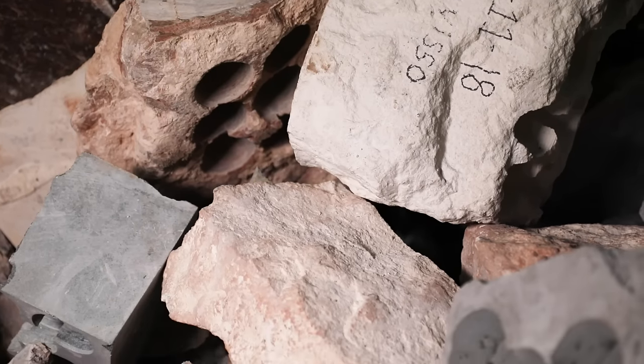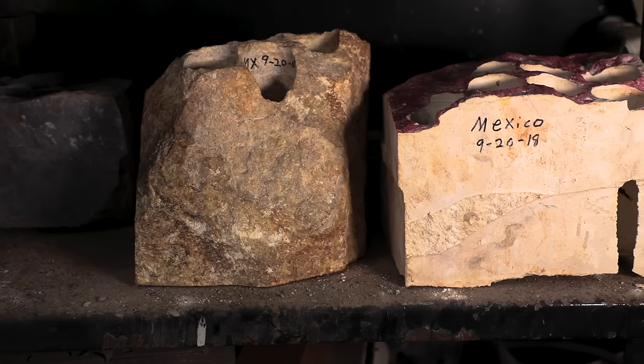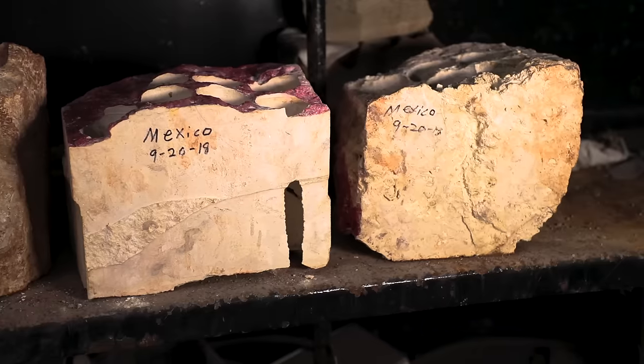We receive rocks from all over the world from various different types of products — basalt, iron ore, limestone, salt. We also get quite a bit of caliche type rocks from the southwest Texas areas and South America.